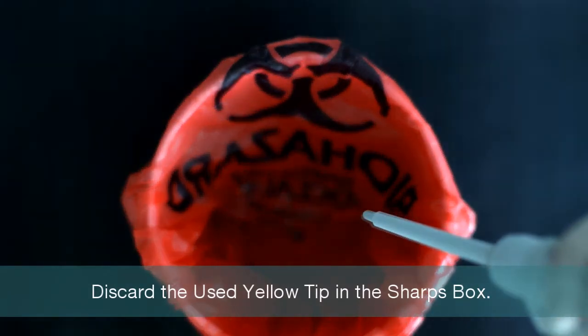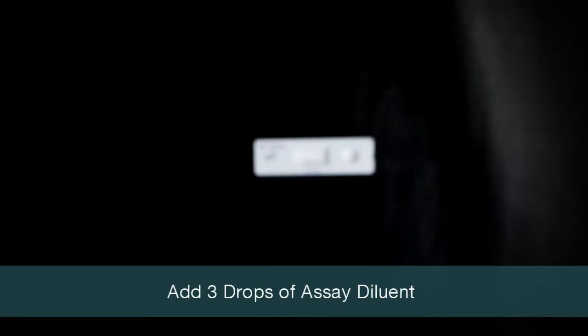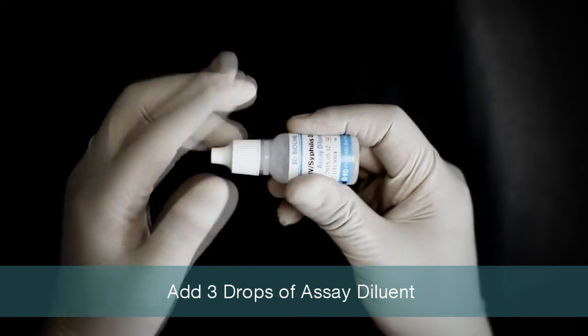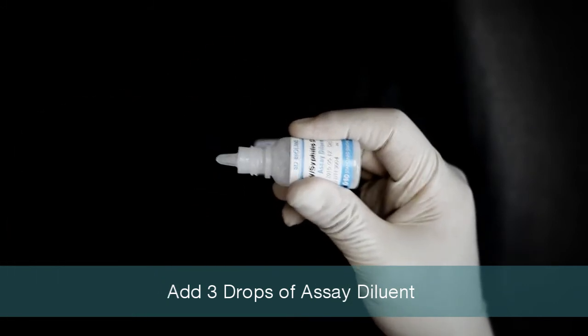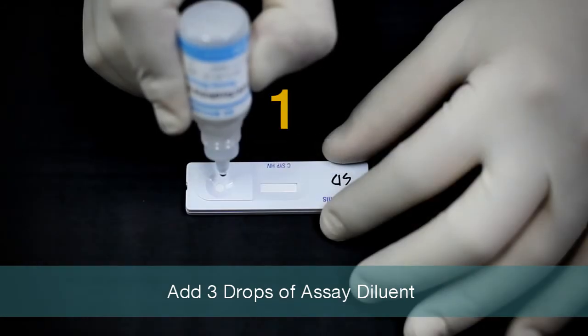Discard the used yellow tip immediately in the sharps container. Add three drops of buffer into the sample well: one, two, three.